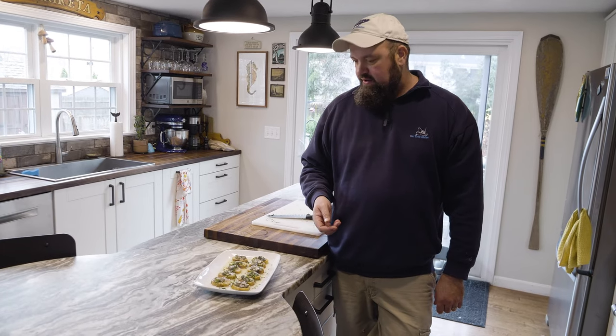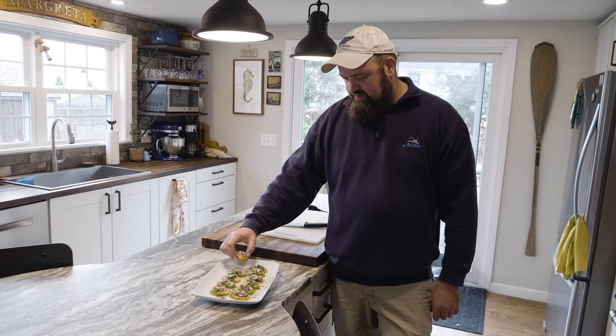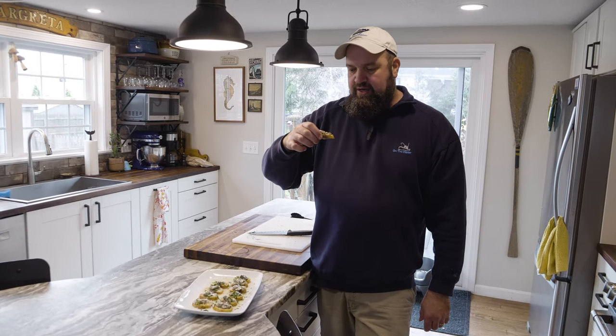Pretty simple and straightforward to make, and it makes an absolutely great appetizer. It's got a nice crunch, there's a good amount of saltiness, and that tarragon and oyster really work well together — it's a match made in heaven.